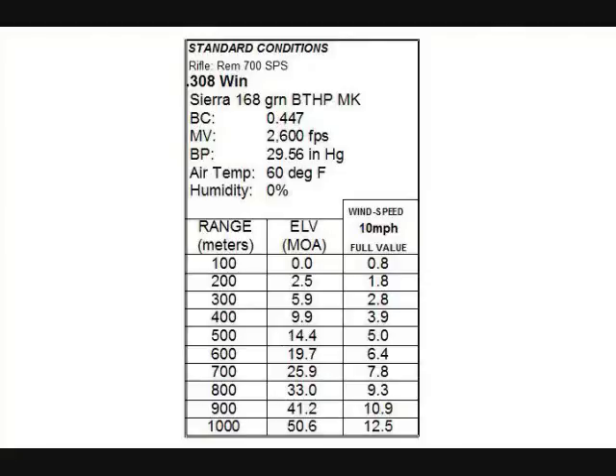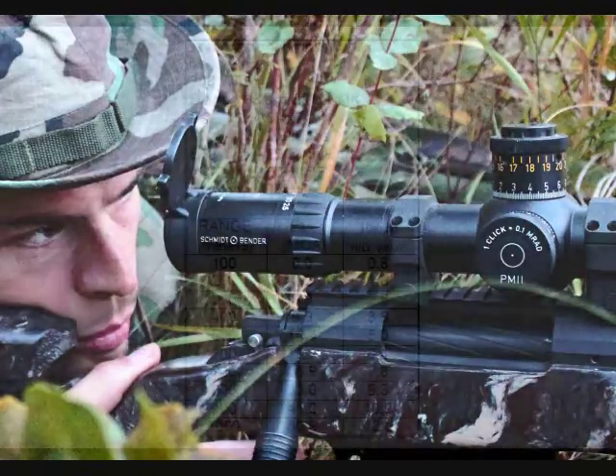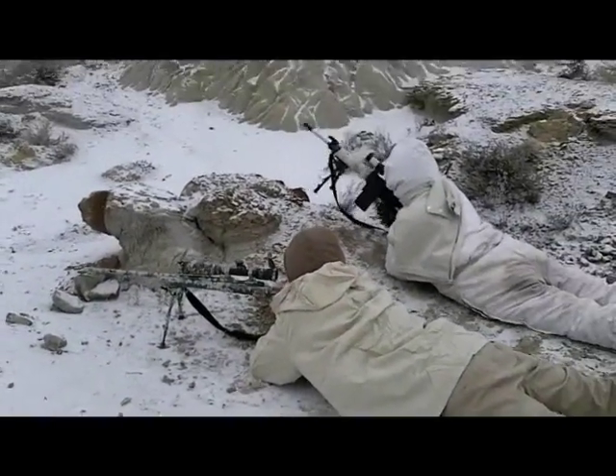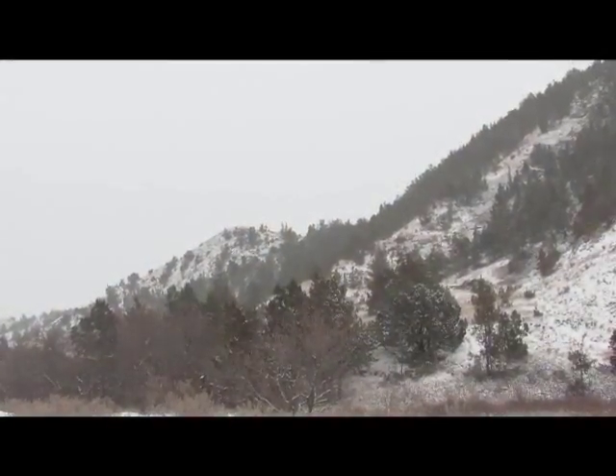Let's say you got this ballistics table built up one day. You even went out and confirmed your zeros — you didn't just believe the computer, you actually shot and confirmed them. You wrote down all your information: barometric pressure was 29.56 inches of mercury, air temperature was 60 degrees Fahrenheit, humidity was zero percent. You even took out your chronograph and recorded your measured muzzle velocity as exactly 2600 feet per second. You always want to write down all the particulars because you won't remember that stuff a year from now when you have ten piles of charts.